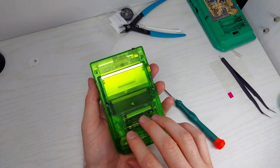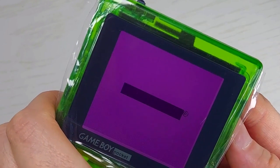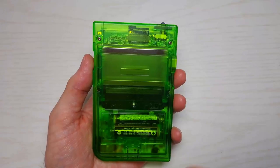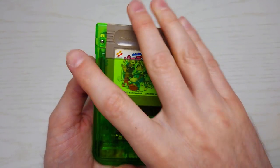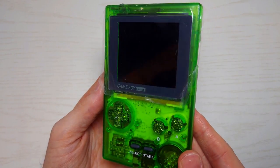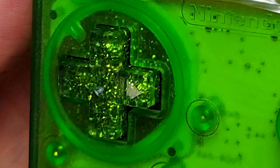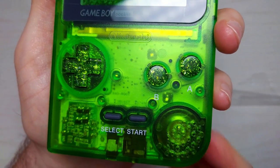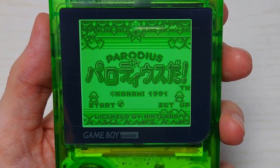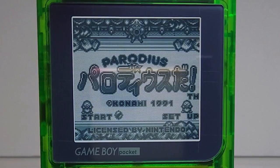Batteries. Battery door. Power. There we go. We got brightness too. That looks awesome, look at that. These buttons would make Liberace jealous — just look at that bling. This IPS screen is 11% larger than the original Dot Matrix screen and has 36 different screen color combinations, which is a lot of fun to play with in my opinion.